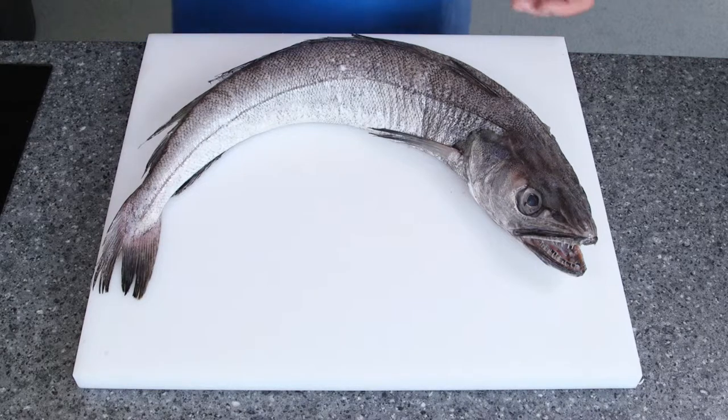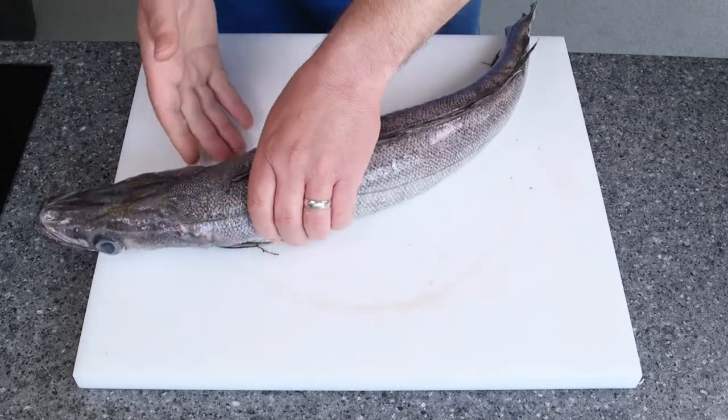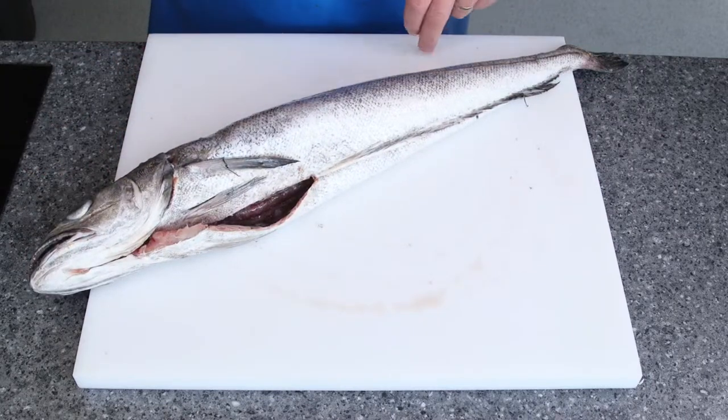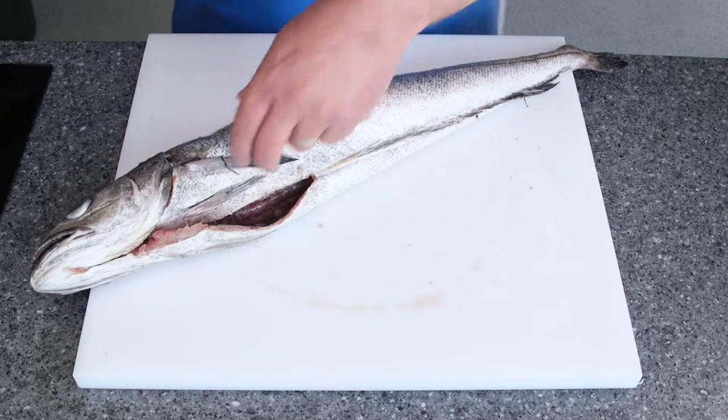First of all you need to scale the fish — as done in the other videos you can see how the process was carried out. First thing we need to do after that is remove the head. Be very careful of the teeth on a hake because if you do get tagged by them it will bleed for some time.